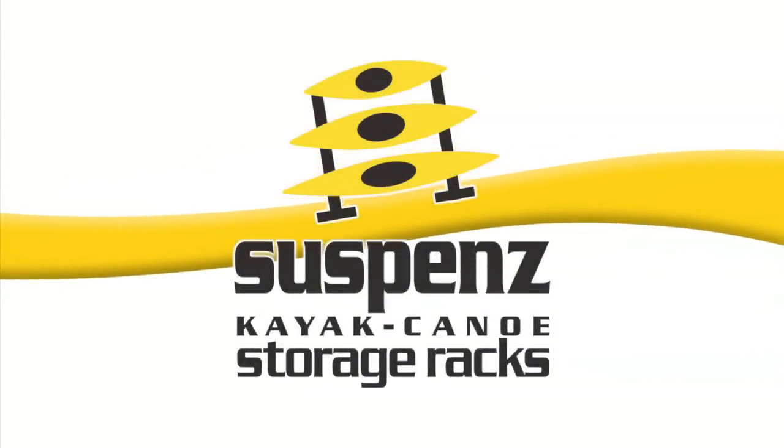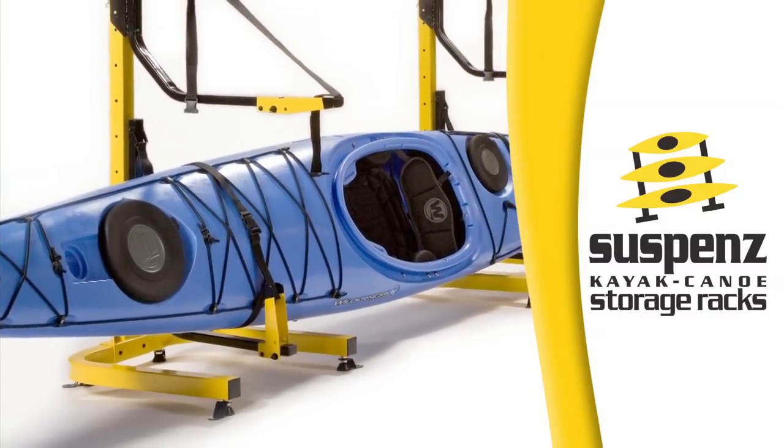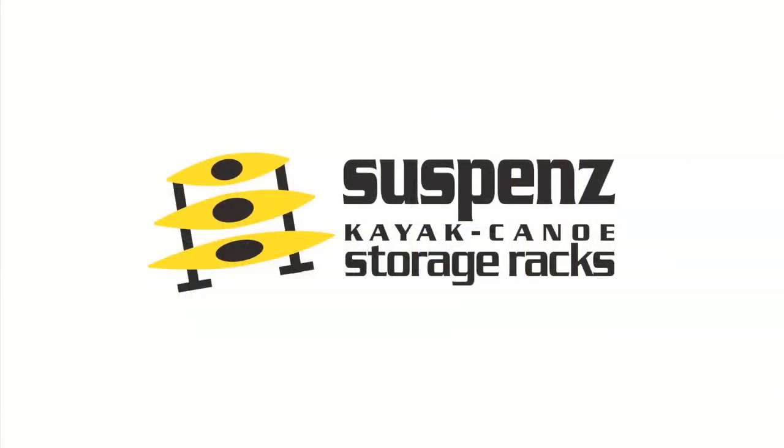Paddling TV is brought to you by Suspends kayak and canoe storage racks, designed to protect your kayaks and canoes and keep them looking like new. Check out our two kayak freestanding rack for either indoor or outdoor use at suspends.com.